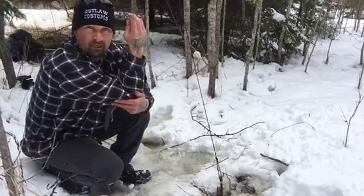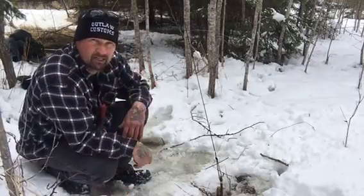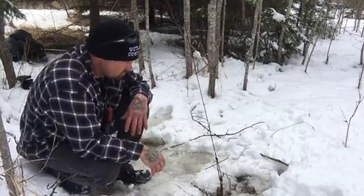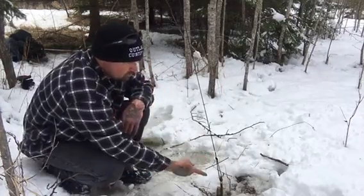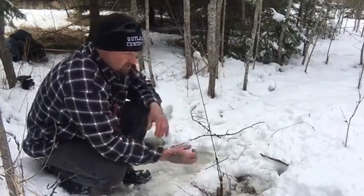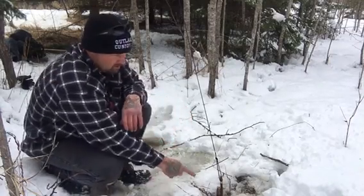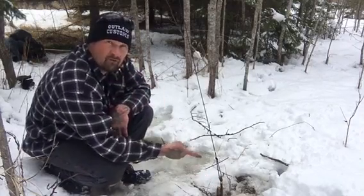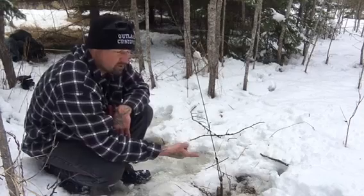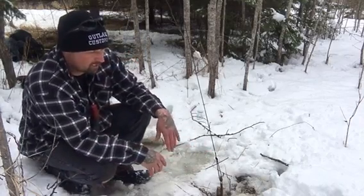You tie it to the top of a sapling, get all your branches off of it so that thing can swing up super fast and snap the animal's neck real quick. The paracord you pull down tight, then you take a big limb or a branch and beat it down into the ground. You have a notch hooked to that and your trigger stick hooked to that notch. The notch on the trigger stick is where you hook your snare. I don't have a snare on this right now, but I'll kind of show you what I got going on here.